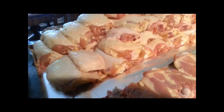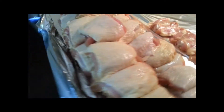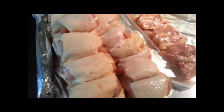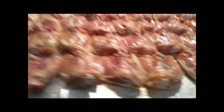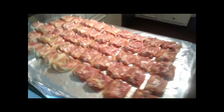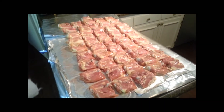Now the chicken thighs — prep, cut, and trim. We've got to get the rub on them and get them in the pit. That's a double batch there — not just the one order, a double batch getting ready.